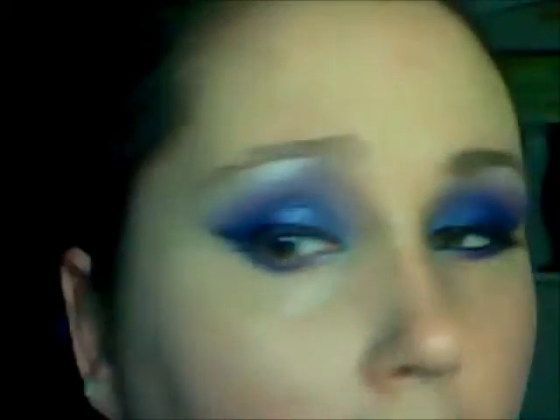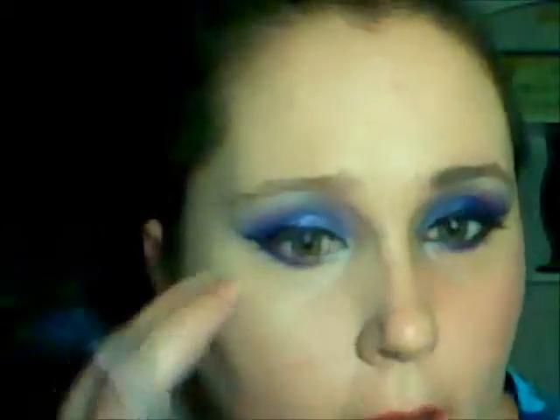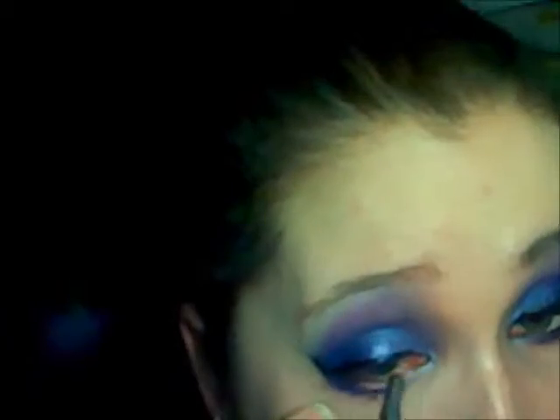Now I outlined my top eye with a felt tip eyeliner. I winged it out just a little bit with a cat eye, then took a regular black eyeliner and lined my waterline top and bottom and my lower lash line as well.